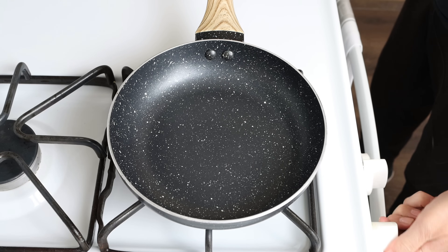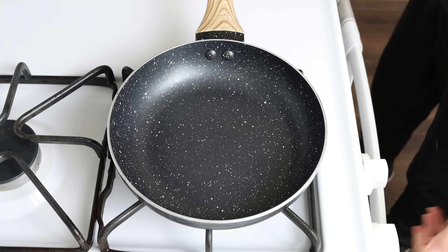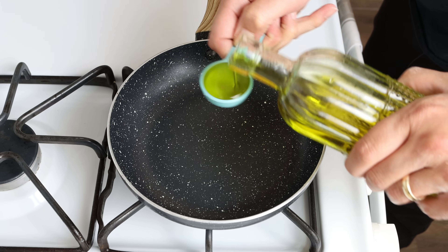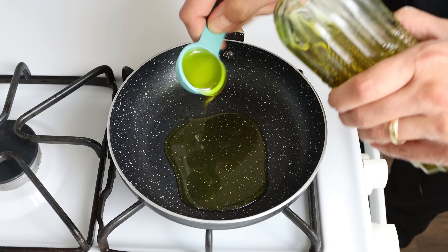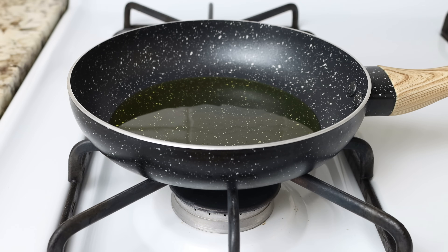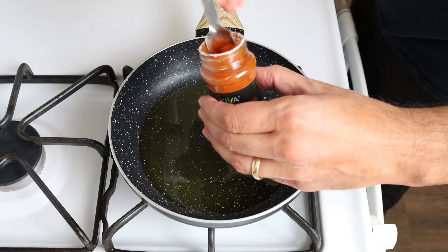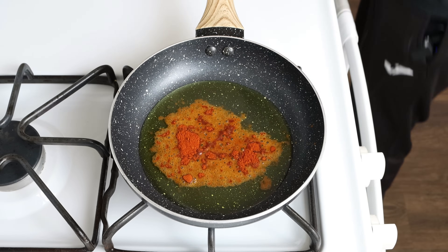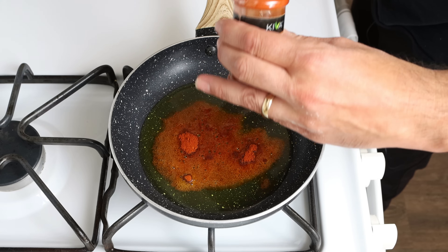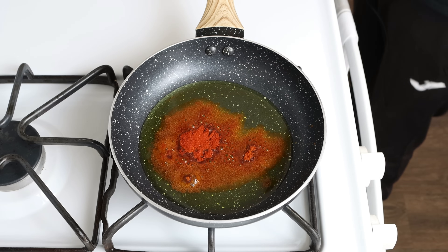Let's begin by making the spicy brava sauce. I'm going to heat a small fry pan with a medium heat and add in two tablespoons of extra virgin olive oil, which is 30 milliliters. After a couple minutes, we'll turn off the heat and add in one teaspoon of hot smoked Spanish paprika (2.5 grams), half a teaspoon of sweet smoked Spanish paprika (1.25 grams), and half a tablespoon of cornstarch, which is four grams.